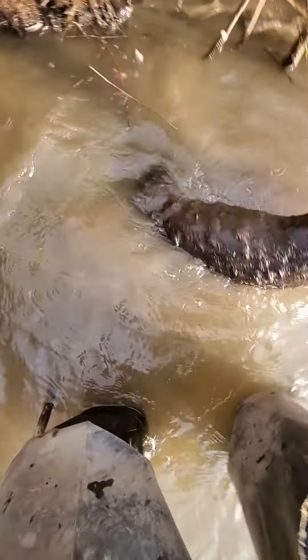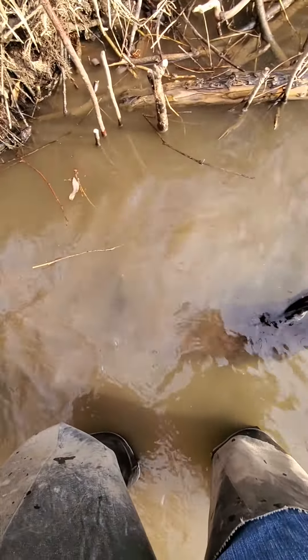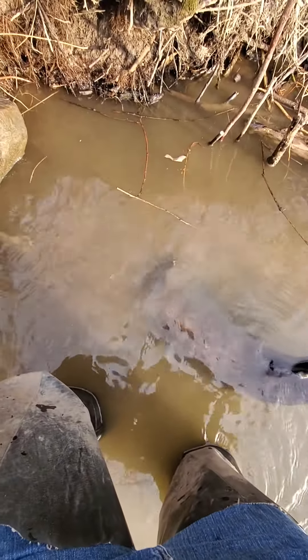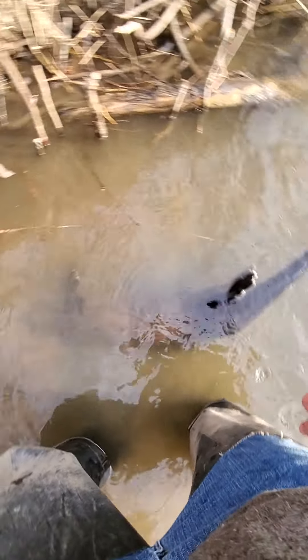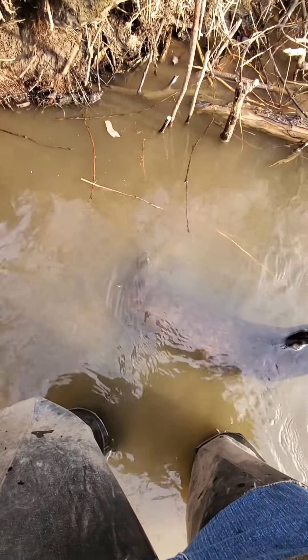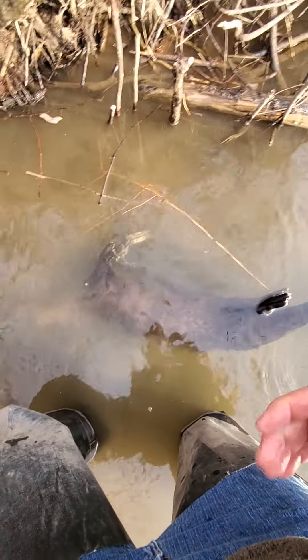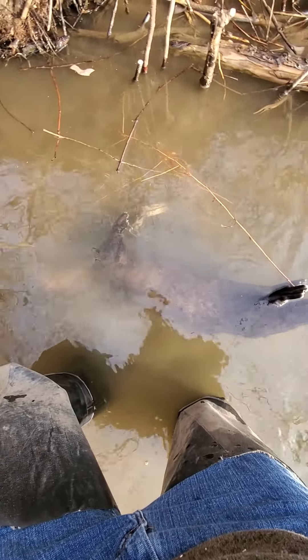That's a big otter — that's got to be a big male. I know there's been a bunch of otter hanging around down here and I've had these traps sitting here for like two weeks soaking. The beaver down here have been giving me the run around. That's my first otter — that is too freaking cool. That just made my season. Too awesome — I'll have to get him out of here and get some pictures.